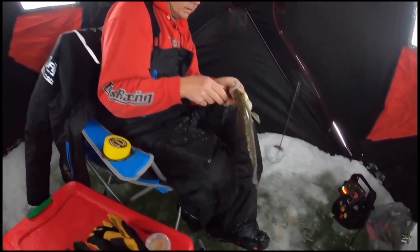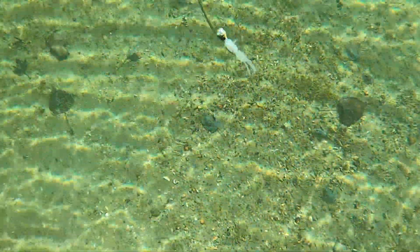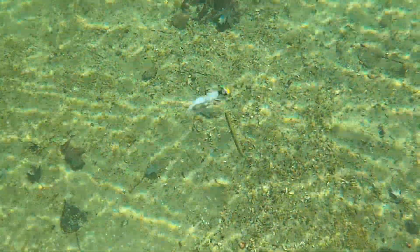There's a good one, there's a 12-incher. Next option is still on a tungsten head — always tungsten head. It just fishes better. It's a creature or beaver style ice plastic, a micro plastic by 13 Fishing.